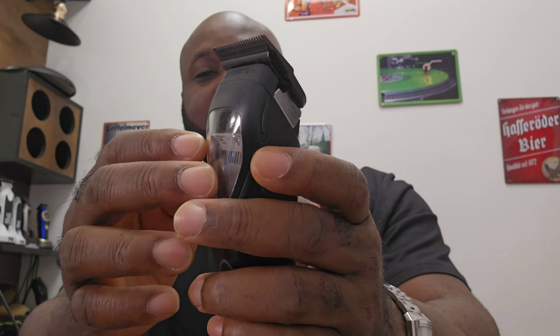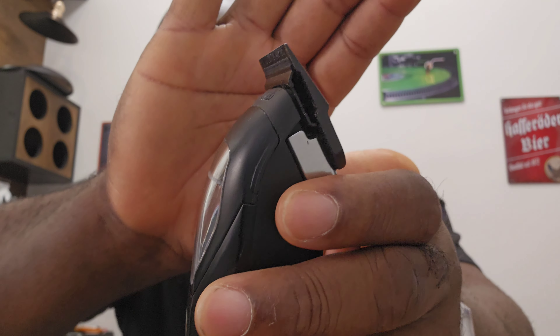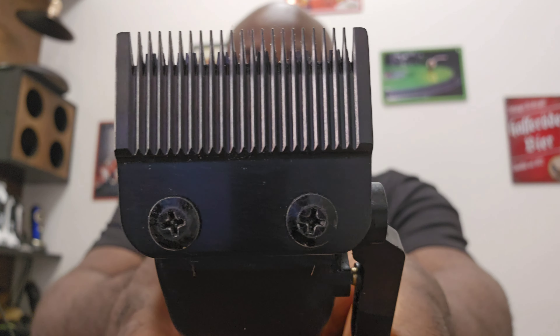One, two, three, four, five — five clicks. And it comes with a thin cutter blade, and a blade — a fit blade.